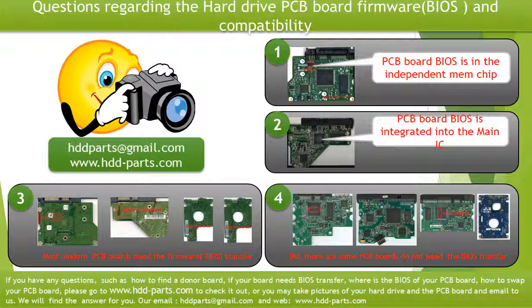If you have any questions, such as how to find a donor board, if your board needs to do the BIOS transfer, where is the BIOS of your PCB board, or how to swap your PCB board, please go to www.hdd-parts.com to check it out. Or you may take pictures of your hard drive under the PCB board and email them to us — we will give you the correct answer.